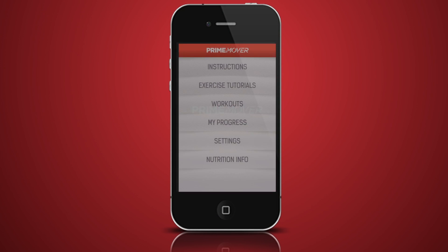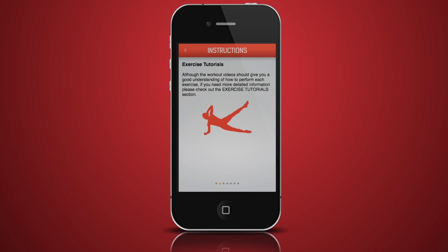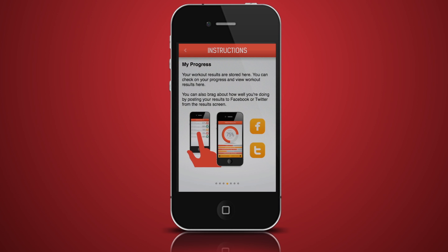Welcome to Total Body Fitness by Prime Mover. The easy-to-use app has revolutionized fitness on your smartphone. Step-by-step instructions guide you through your Prime Mover experience, allowing you to easily learn the exercises, choose your workouts, and track your progress.